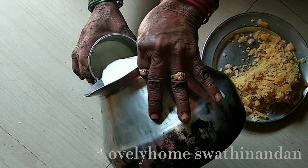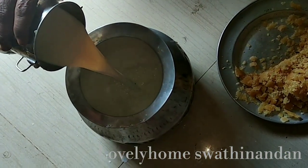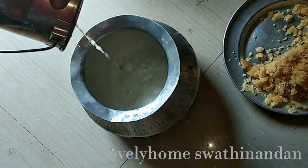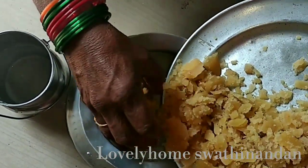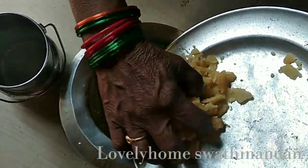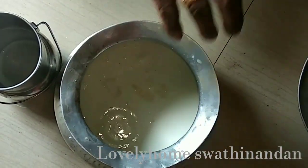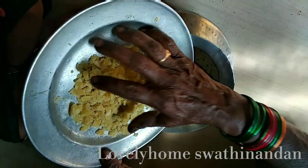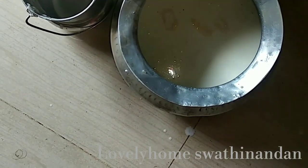We will add sugar in our water — we will add sugar, 1 kg. We will pour the sugar in 1 kg. Now we will add the powder and mirial powder.